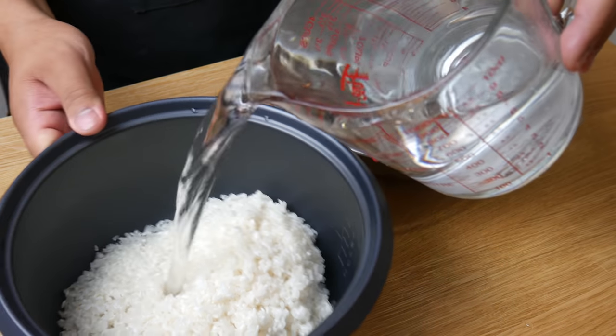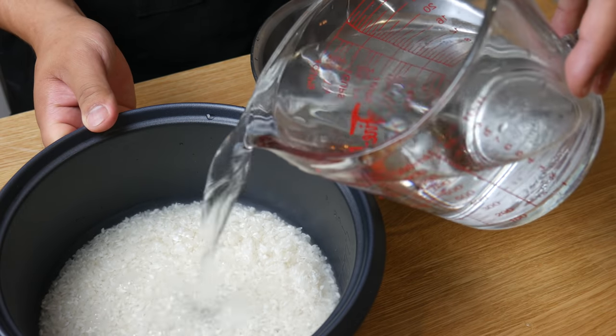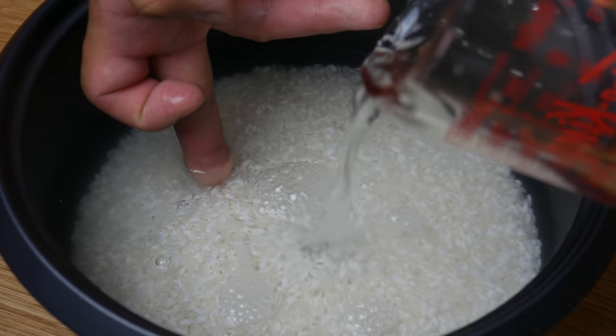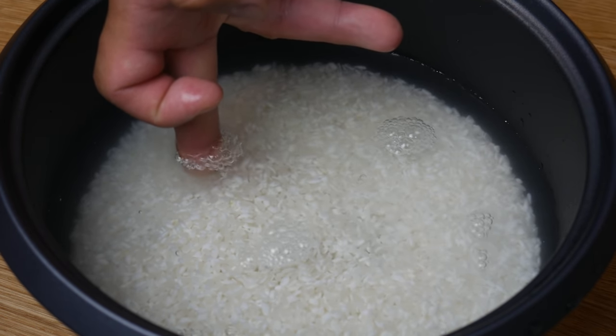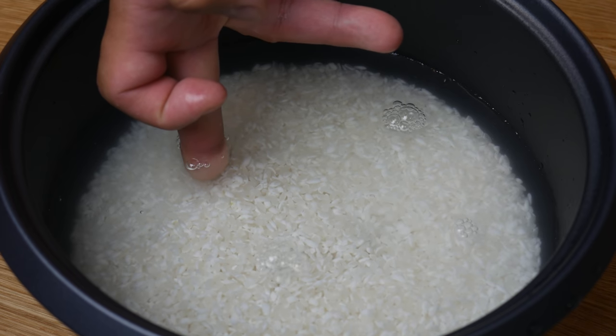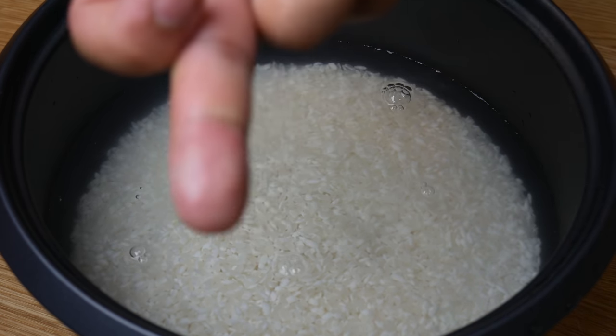In this three cups of rice, we're gonna pour in our cold water. Some people measure out their water in cups, some people weigh it out. The way I do it is I use the knuckle technique — I put the tip of my finger on top of the rice and pour water until the first indentation. Once it reaches that, it's ready to cook.